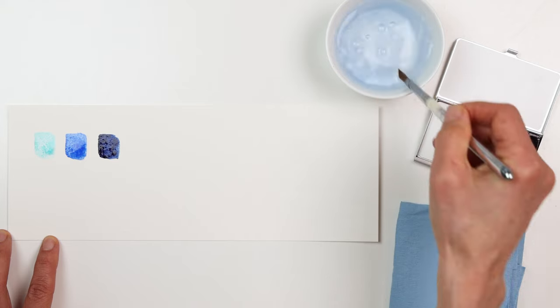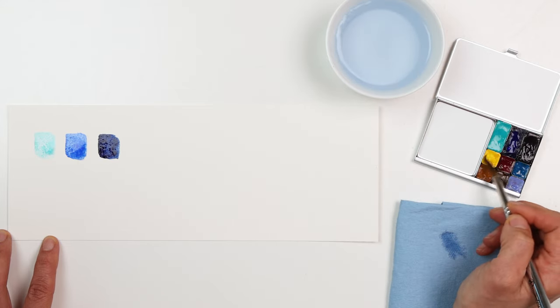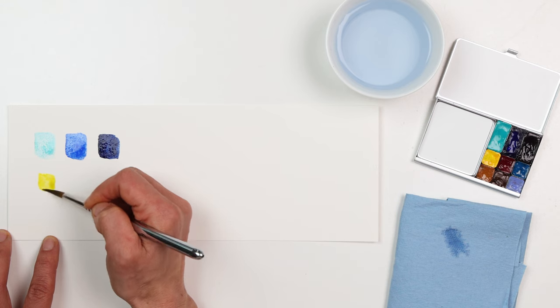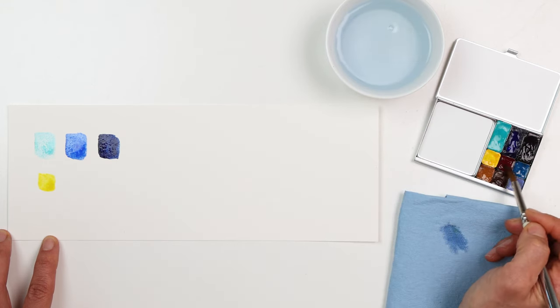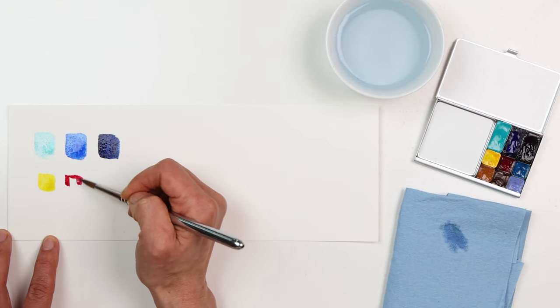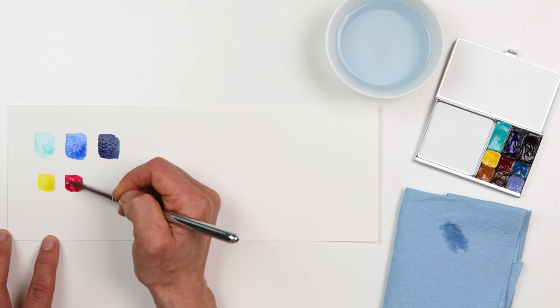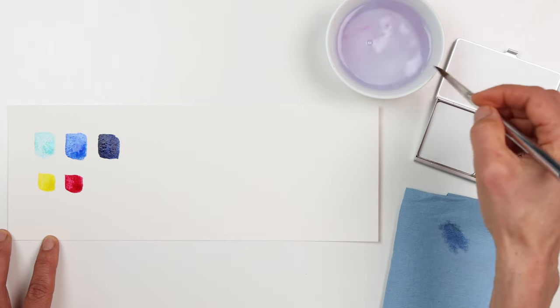Moving down to the mini pans, here's one of our warm colors: Hansa yellow medium. We might use this for sunset and sunrise skies, and for mixes. Another warm color is quinacridone rose, a really beautiful pink that can mix nice clean purples, and also oranges and reds when mixed with the Hansa yellow medium.